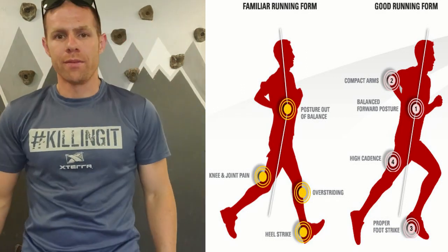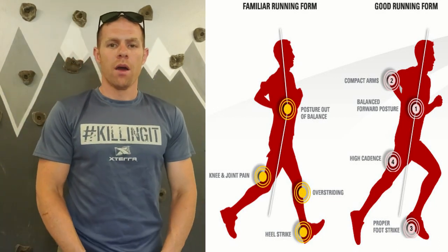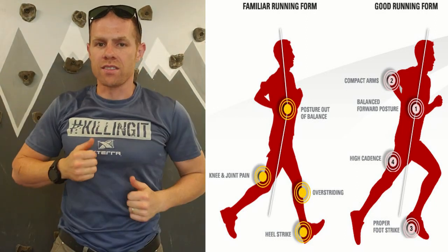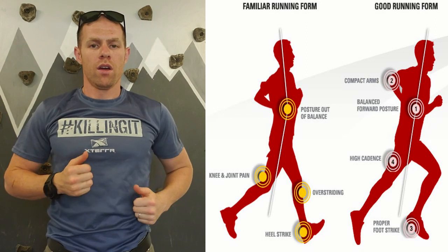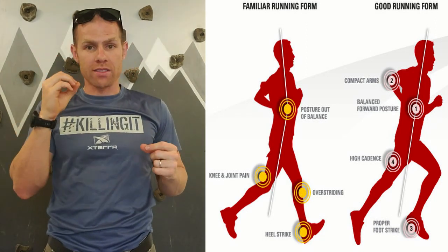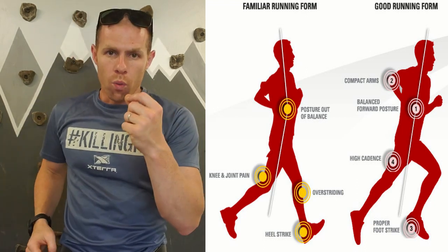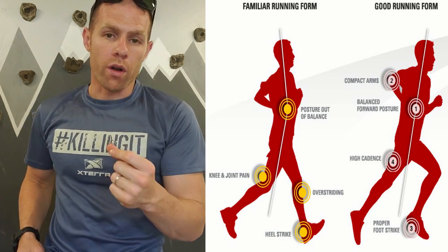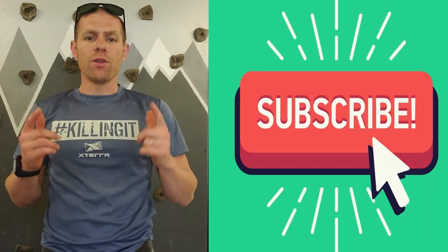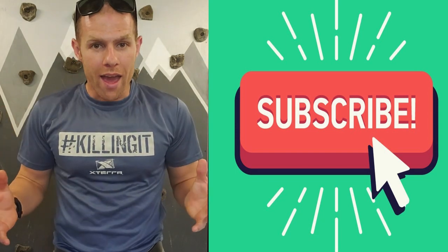Recap of what we've covered: posture, arm placement, centerline control, cadence — 170 to 180, with 180 actually being typically the best. We're working on our core, and we're doing work in the grass and even with bare feet. If you like this video, make sure that you comment and tell me how it's gone. Have a nice day.